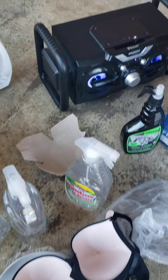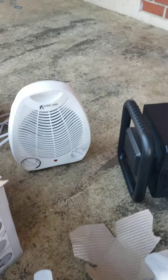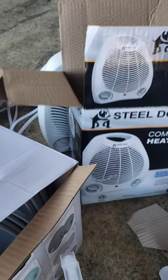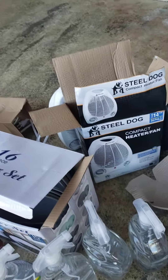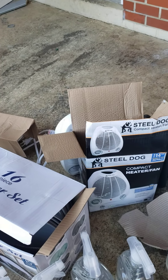We also have this heater here. And I just had my daughter-in-law take it in and try it, and it does work. So that's great. That is a keeper. She said that I could keep that.